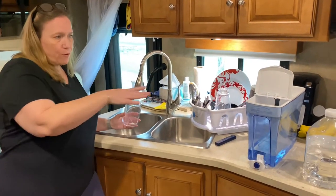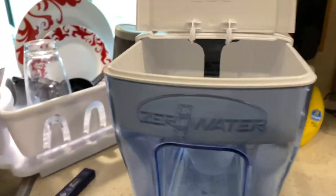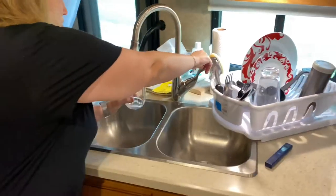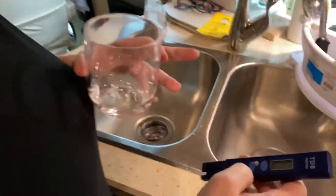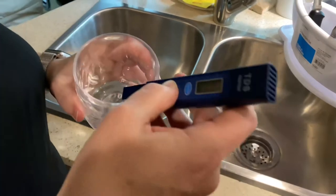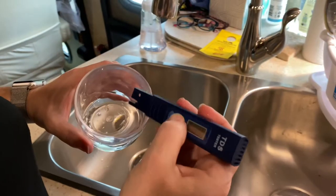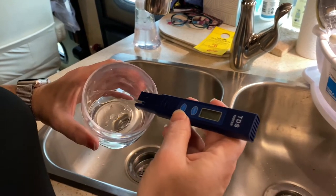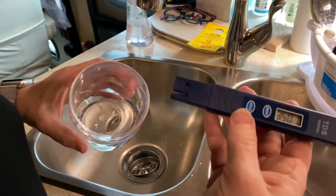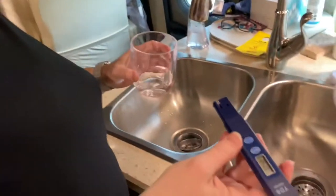We have the ZeroWater pitcher and we've used it at home and had great success, so we decided to bring it on the road with us. I checked the campground's water straight from the faucet, and when I check the total dissolved solids it is at 350, which is pretty high. The filter says it should take it down.